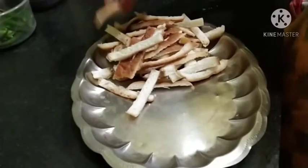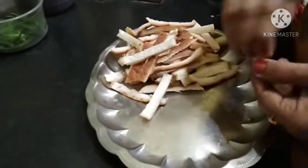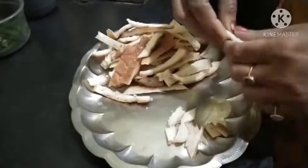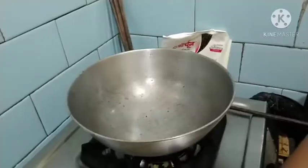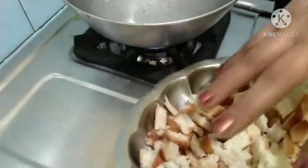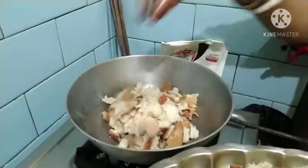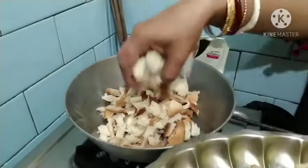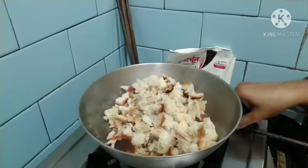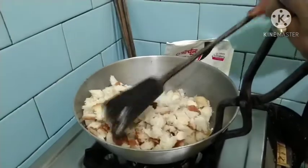I've never seen a party. First, the chicken is small and short. When the chicken is in the tin, I am going to stir the chicken. And then we need to cut the cake.